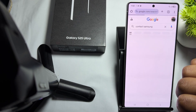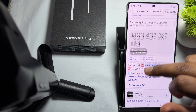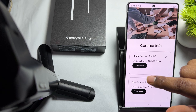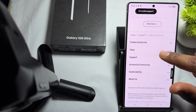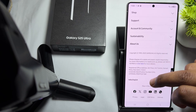After searching, you'll see a number you can directly call. You can also go to the official website — support is available from 8am to 12pm. The number varies according to your country, and you can find product services and more details there.